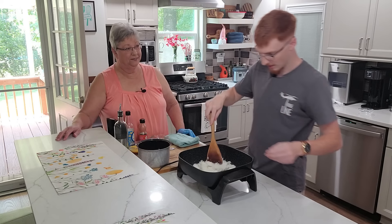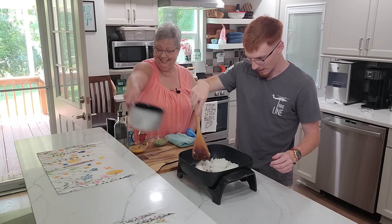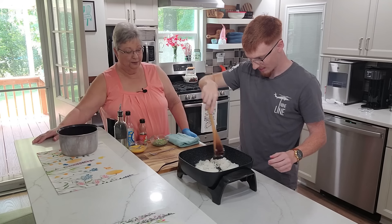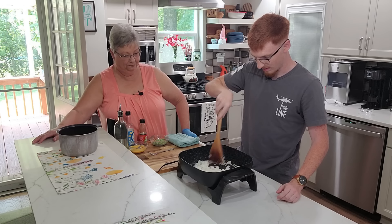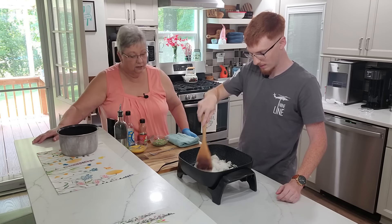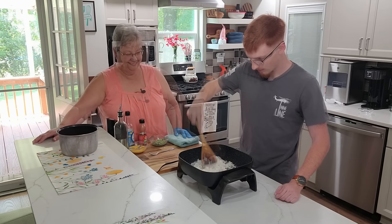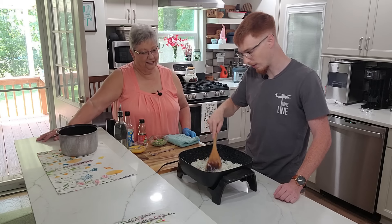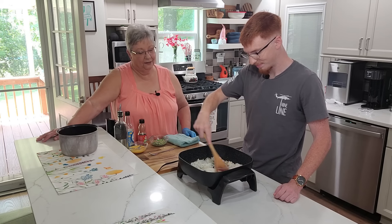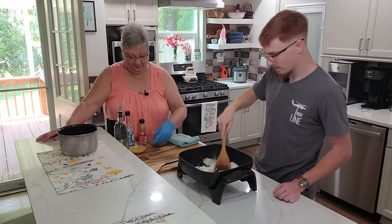Anna's a good cook, isn't she? She keeps me taken care of. Anna's his girlfriend and we feel she is part of our family. Break those clumps up. This works out real good — I've been wanting to make fried rice for a little while now at home. And you'll see how easy it is to make right now.